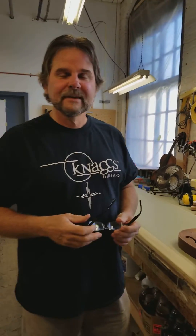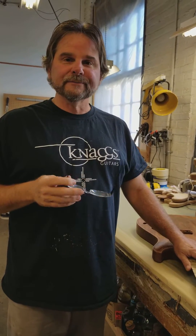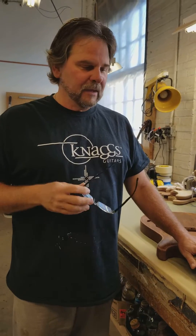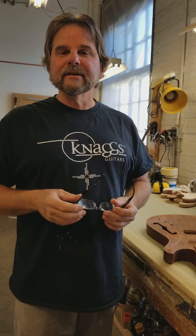Welcome to Thursday morning at Greensboro, Nags Factory. It's Thursday, October 5th. I just wanted to give a little insight on what we're working on today — kind of like a day in the life of guitar builders.